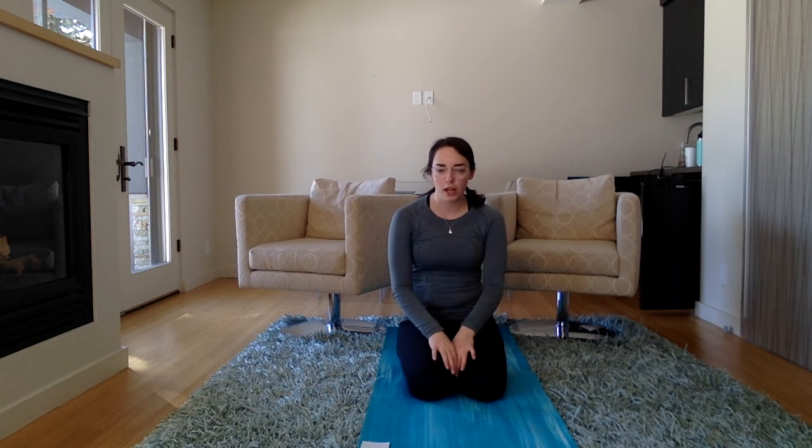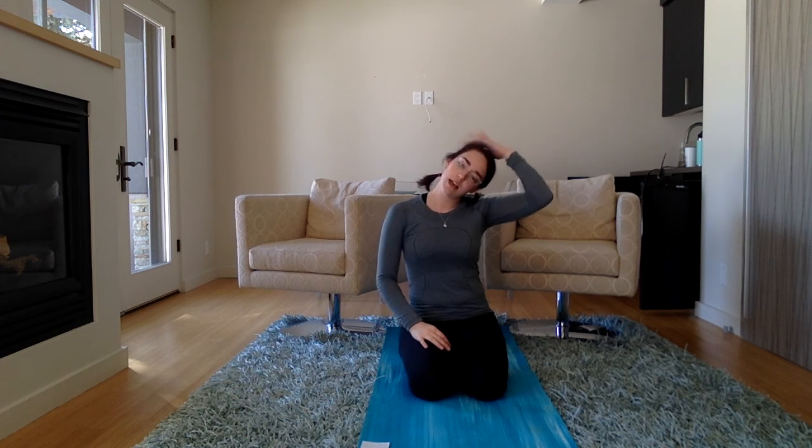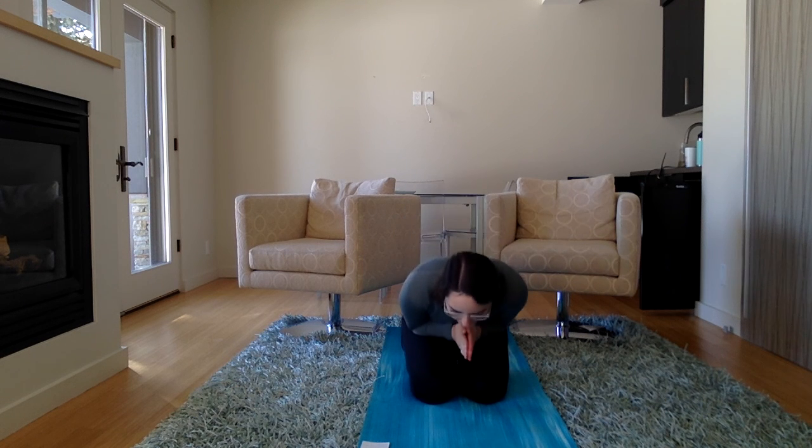Now let's all take ten seconds to do anything we need to do to get ready for the day. Maybe it's some hand yoga, maybe it's some more stretching, maybe it's stretching your head to either side. One, two, three, four, five, six, seven, eight, nine, and ten. Let's all do one flower breath together. Let's put our hands together. Namaste. Thanks for doing yoga with me today, Pre-K, and I can't wait to see all the fun you guys have today with the projects we have lined up.